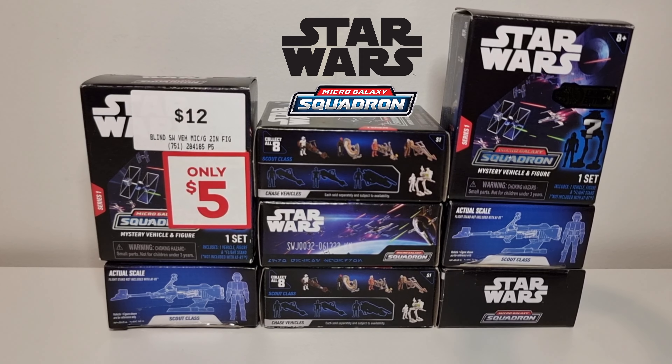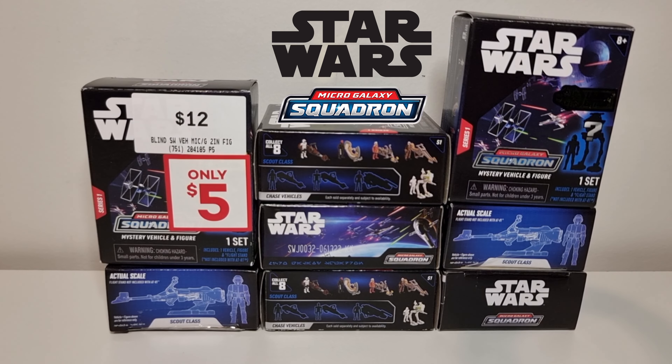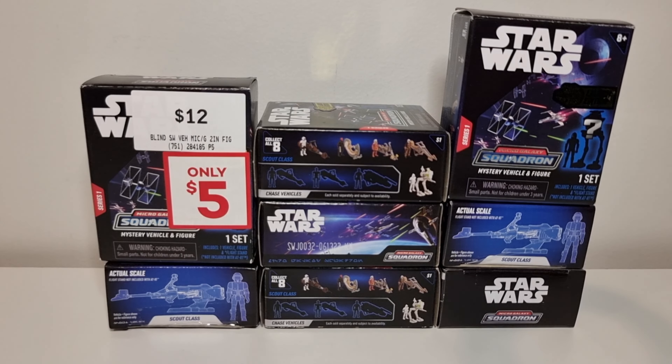In this video, we unbox Star Wars Micro Galaxy Squadron Mystery Vehicle and Figure.